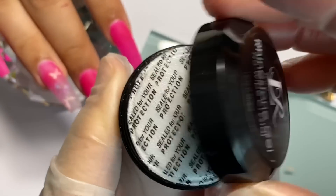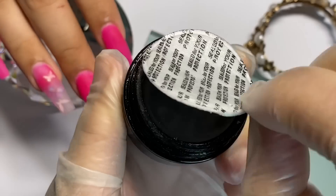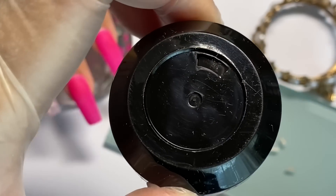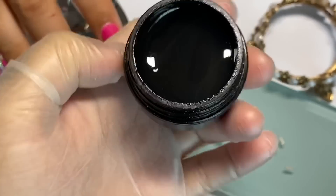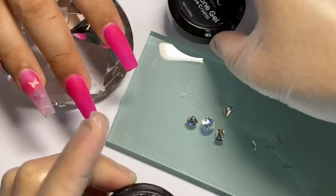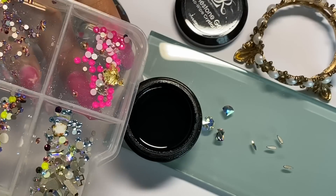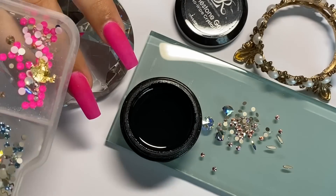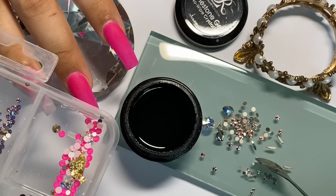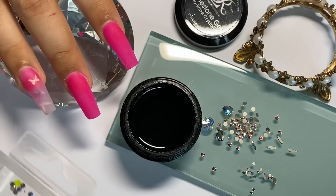Este también es de mi colección El Art Beauty: Ringstone Gel No Wipe. Está súper denso, muy durito. Lo pongo bastantes segundos — 15 segundos hacia abajo y ni siquiera se movió el gel. Esto nos ayuda muchísimo porque quiere decir que los cristalitos a la hora que los estamos aplicando no se nos están moviendo.